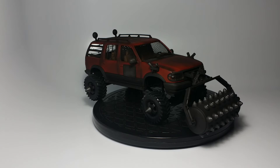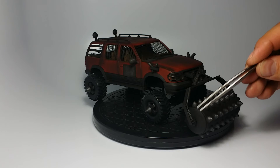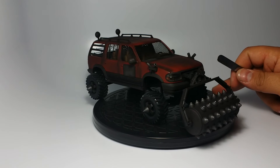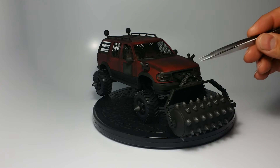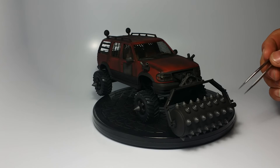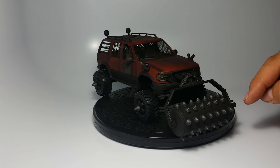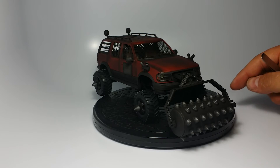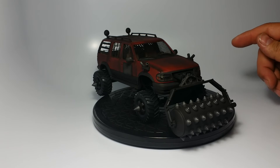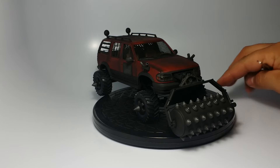I also used the gunmetal pigment on the piston for the shock and on the springs — it just makes them pop a little bit better. I used it on the front part of this frame as well. I did scratch build that frame, but all the little parts came off the snowplow kit too, since I wasn't going to use the snowplow for anything — I just chopped it up and put it on here.